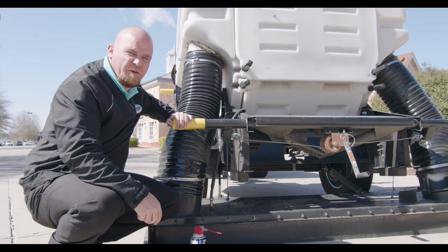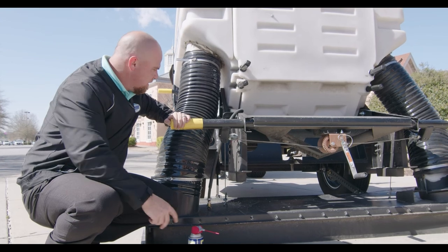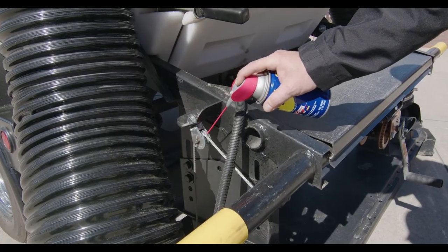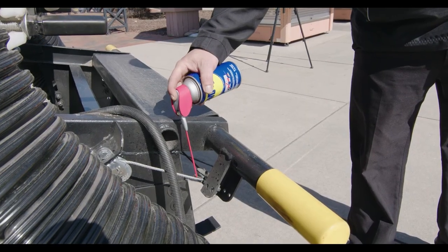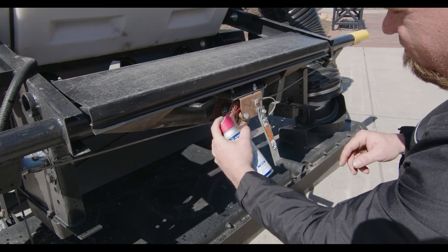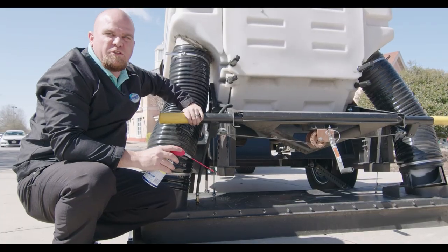Another weekly maintenance tip on the SuperVac Aero: I always like to spray some WD-40 in the pulley system for your head — just a couple squirts — and also in the winch. This helps eliminate any tangling or binding when using the winch for your head.